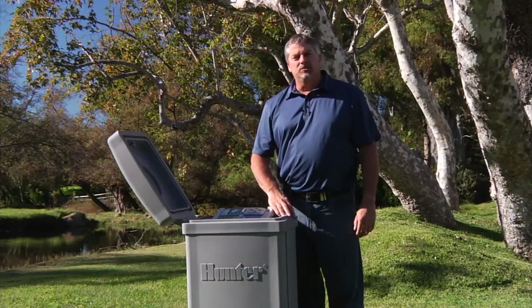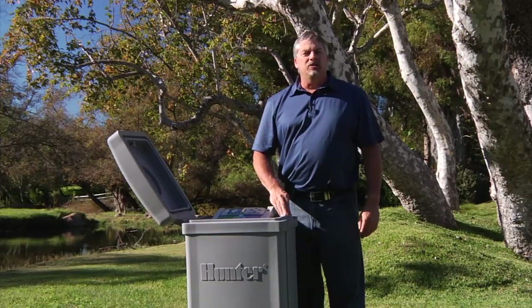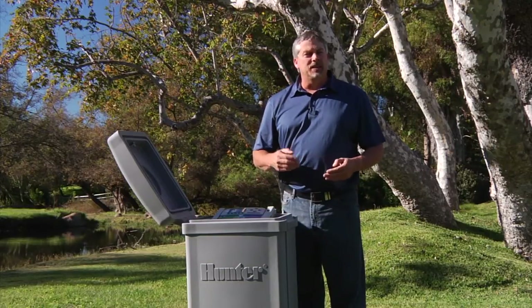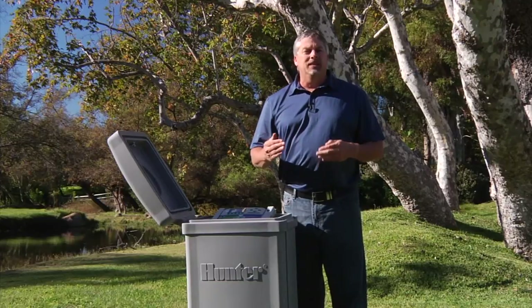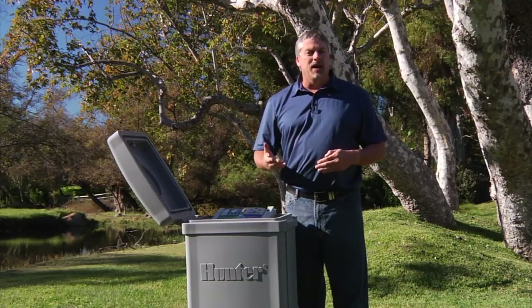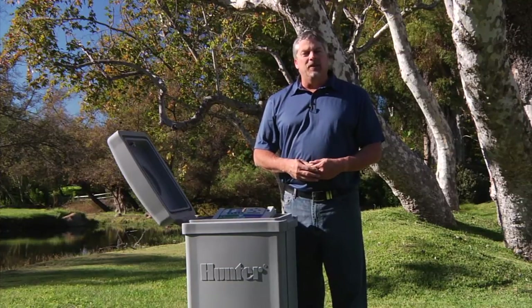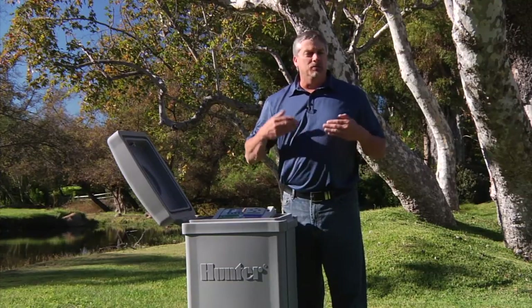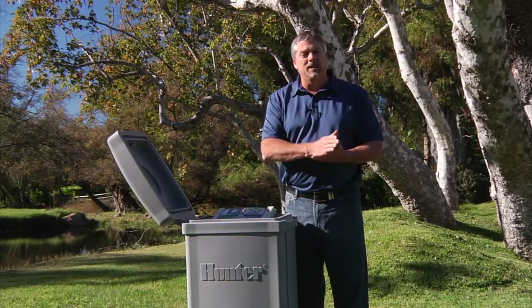Within this dial position, you can also use programmable days off, or rain off. This is a feature that allows you to turn the controller off for a set number of days. When you turn the dial back to the run position, the days will count down, and when the days expire, the controller will be back in automatic mode. This is a very handy feature if you have days of severe weather ahead or a special event where you need the controller off for a set number of days.